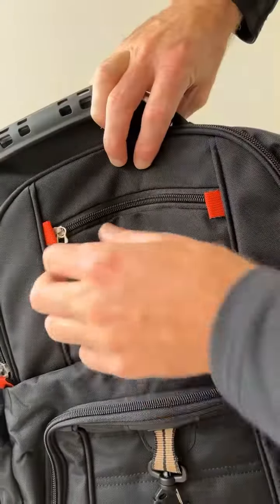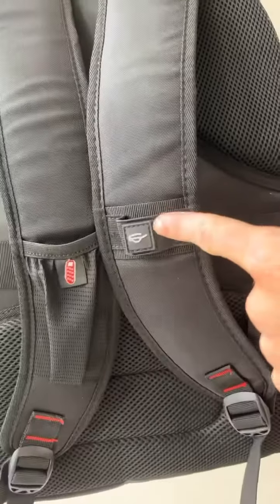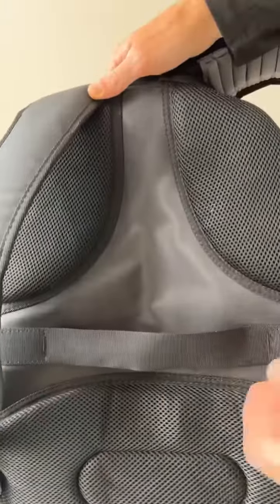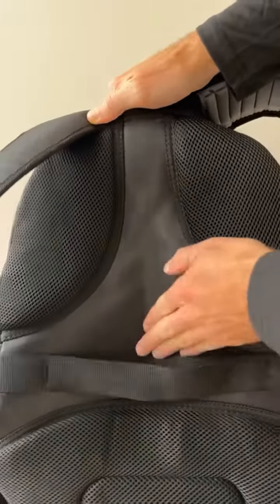Two pouches for water bottles here and here, a handy clip, a smaller pouch up top, as well as a place to hang your sunglasses and a small sleeve on the backpack strap. On the back, it has a luggage strap and a heat dissipating design.